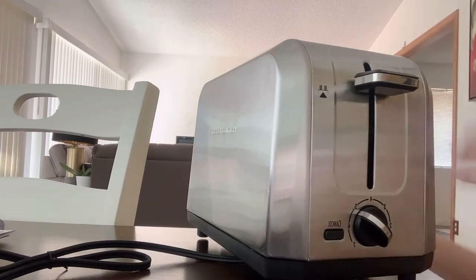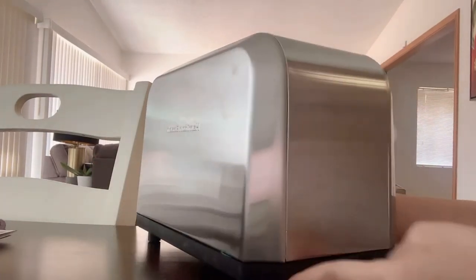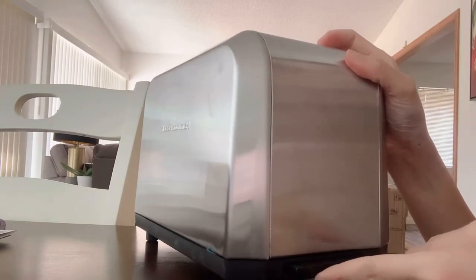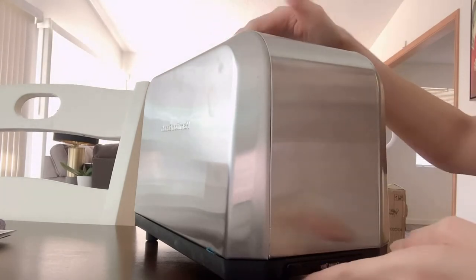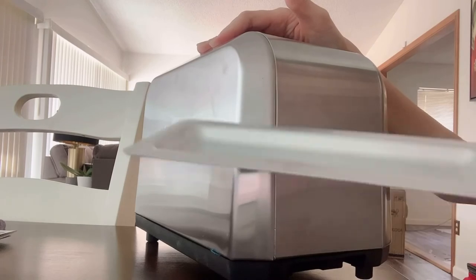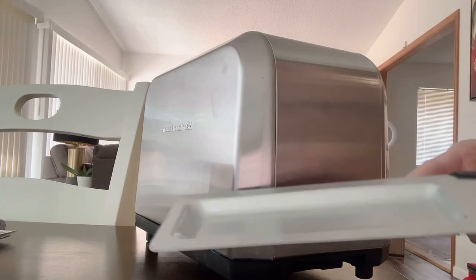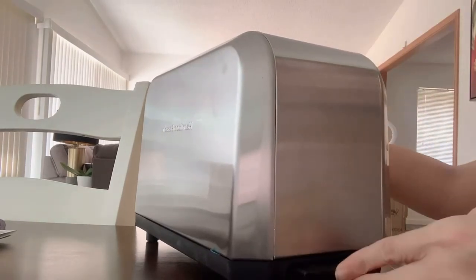It also has what's called a crumb tray. The crumb tray is where the breadcrumbs that fall from inside collect. You can take it out from here, and when it's full you can tilt it to clean it out.